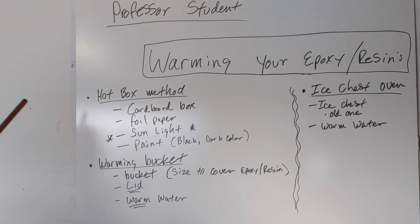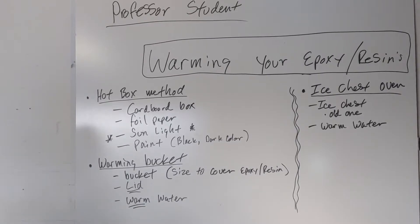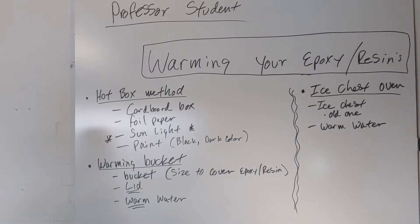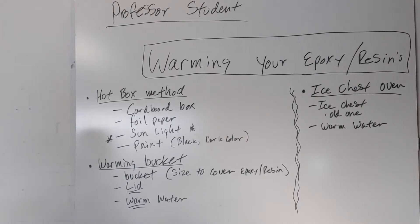I've found three methods that I've tried, and all three work — some better than others. If you don't have a thermometer to check temperatures, these are three quick ways to at least get your epoxies and resins to operating conditions. You want to be somewhere around 70 to 80 degrees when mixing your epoxy, and these methods are easy ways to get you there.